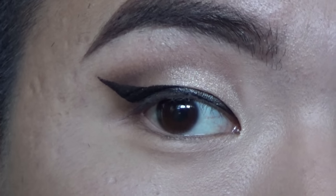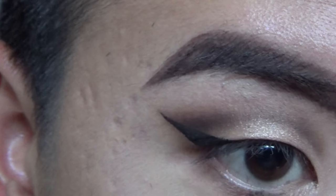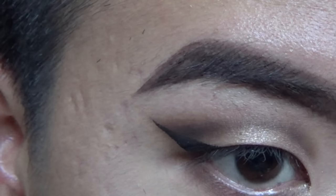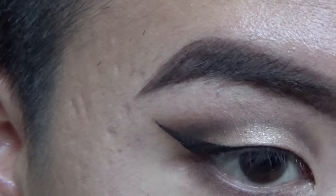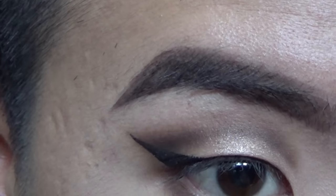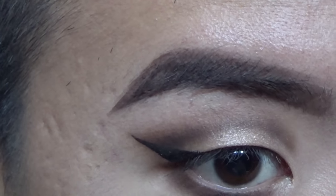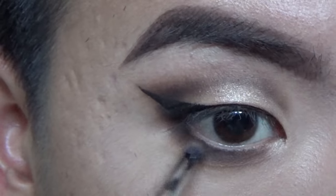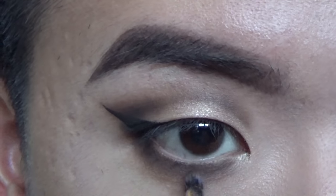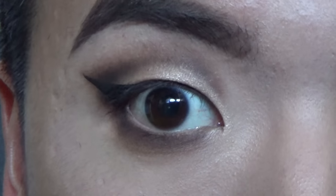Now we're gonna work on the lower lash line. I'm going to focus this in the center because I like to make my eye shape a little bit more round — it makes it look more dolly and bigger. So I'm going to start in the center and blend it outwards. This is really simple — I'm just using the colors I used on my lid and making sure I'm connecting on the outer V. One layer of each color application should be enough. If you feel like you need black to really tie things up, go ahead, but be really careful because black is hard to take away.